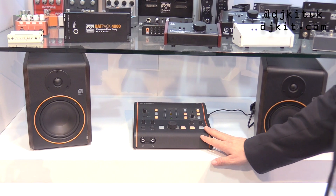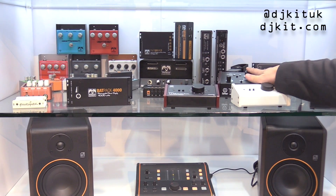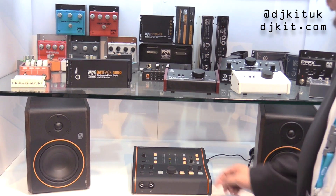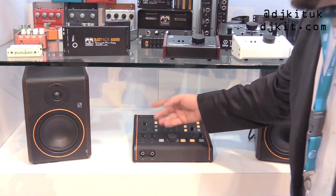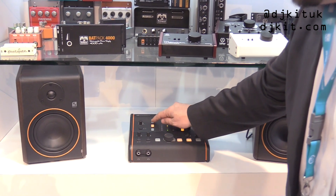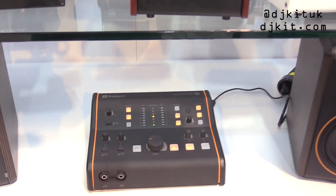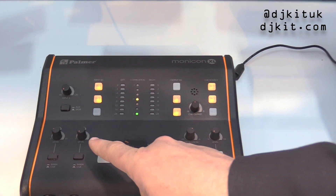This is a monitor controller. We have the normal Monicon and the Monicon XL — these are super popular passive monitor controllers. And this is the next logical step, which is completely versatile. You can program this if you want to have all on at the same time or be in individual mode, and you can adjust the mute if you want it to be momentary or latching.